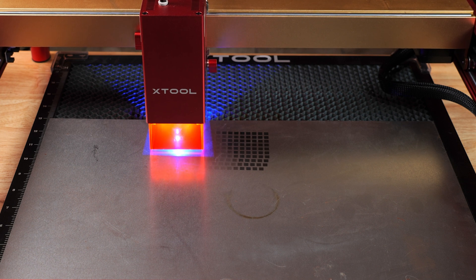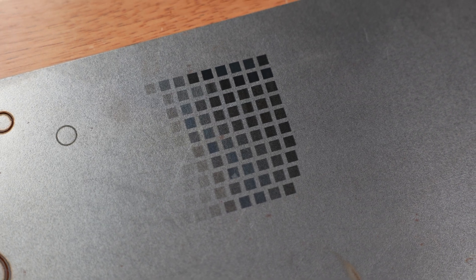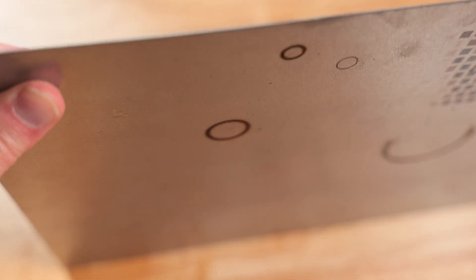I ran the same test on a piece of sheet metal and sure enough, it marked it. I tried to cut through it, but it was beyond the working parameters for the 40 watts since it was too thick. However, we did almost get through it, which is pretty impressive.